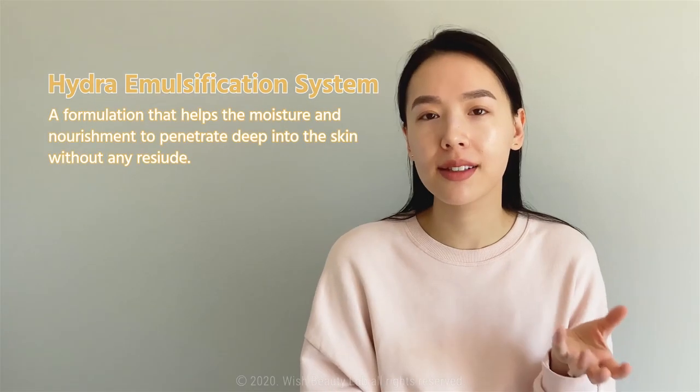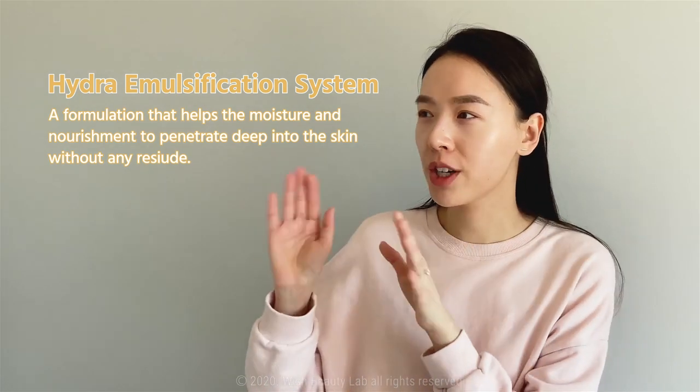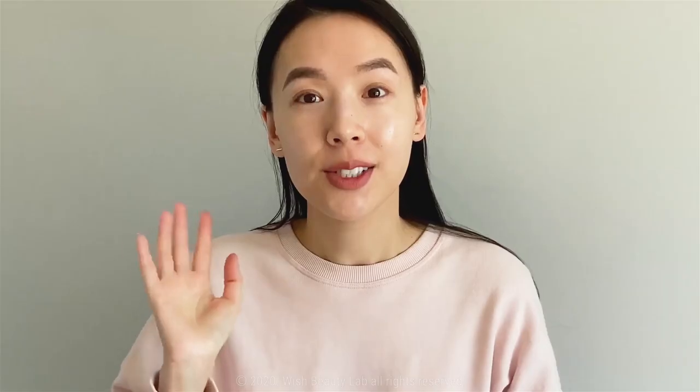This is supposed to be different than your average gel moisturizer in the sense that it's supposed to be lightweight but leave a velvety finish. It uses a system called the Hydra Emulsification System, which is supposed to penetrate deep into the skin and treat it from below. So you won't have that issue where it feels like it's just sitting on top of the skin and not doing very much.